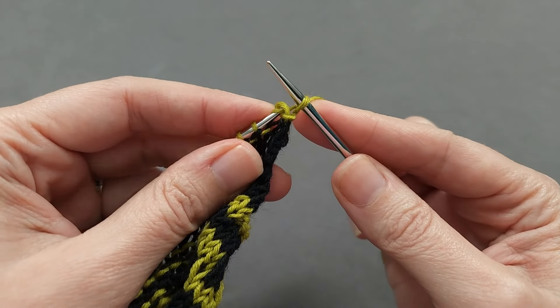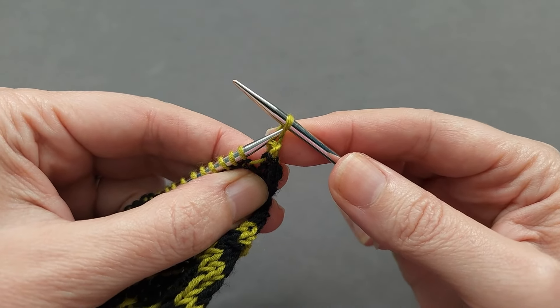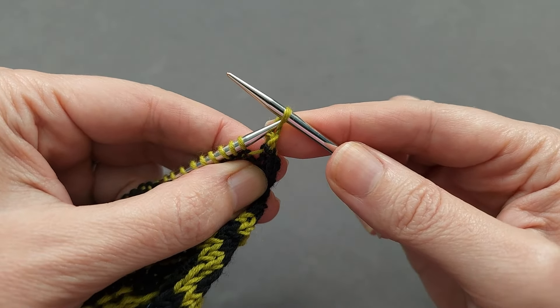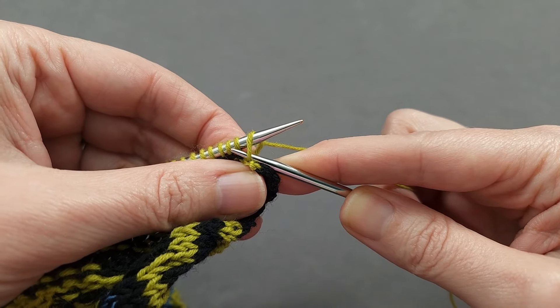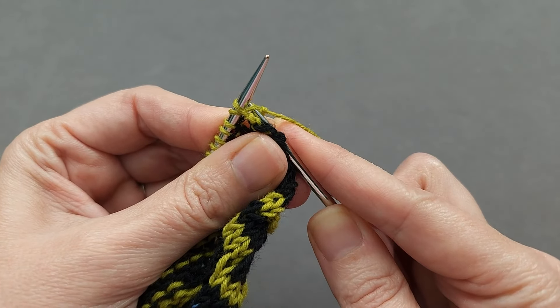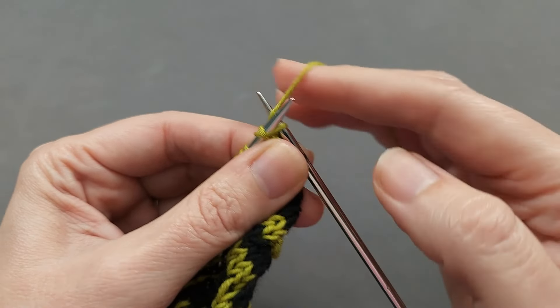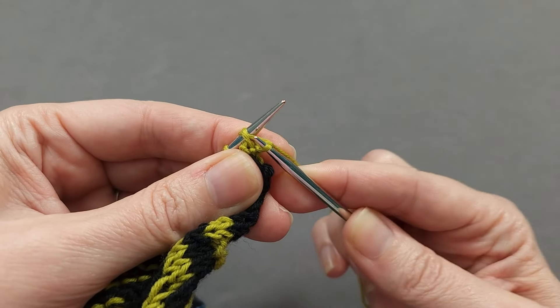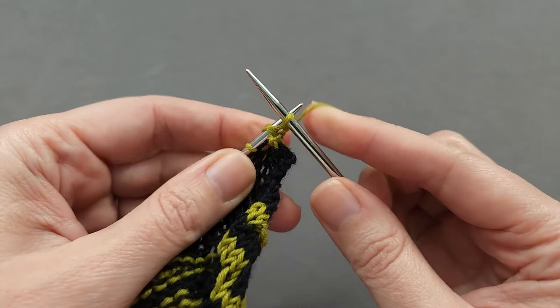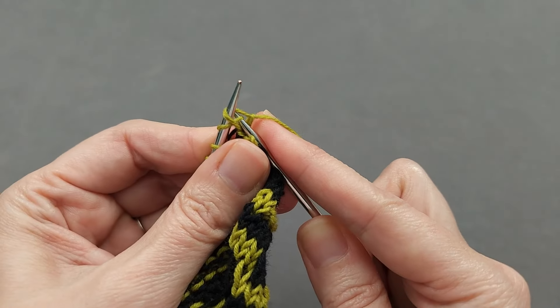Drop both loops off the left needle. Let's do it one more time — slip purlwise from right to left, which means I'm already going purlwise through the stitch with my right needle. Insert knitwise through the next stitch, pulling the leg forward and through the first stitch, knit and pull the stitch through, and drop it off. I'll continue in that manner.